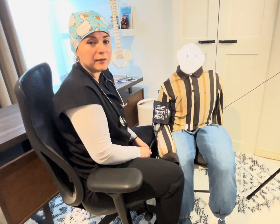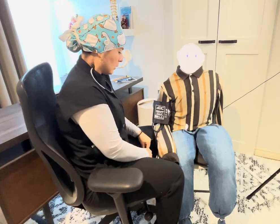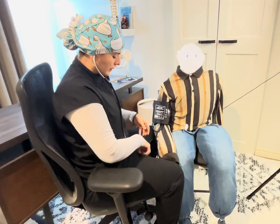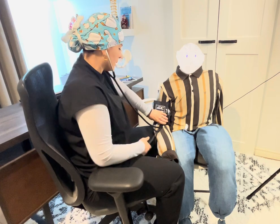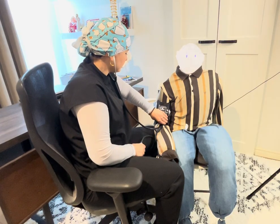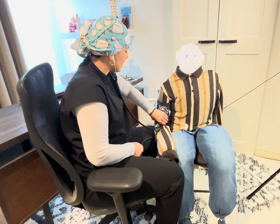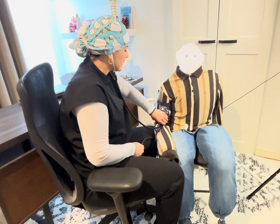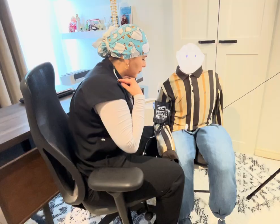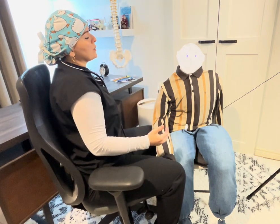Whatever number you get, add 30 mmHg on top of that when performing the actual blood pressure check. Now use the stethoscope, placing the diaphragm at the medial side of the brachial artery, and inflate the cuff — in this case, all the way to 130. Then deflate: the very first sound you auscultate is the systolic blood pressure, and the very last sound is the diastolic. Record blood pressure as even numbers — for example, 100 over 70.